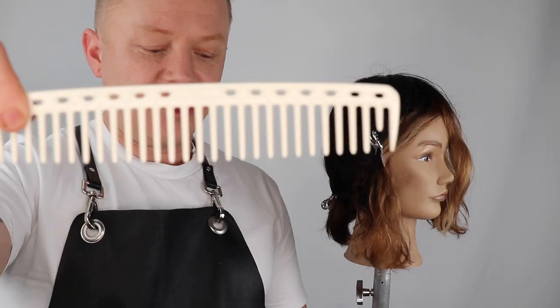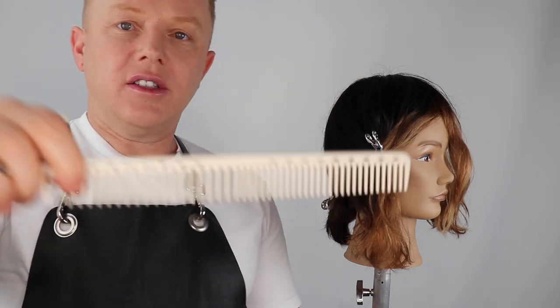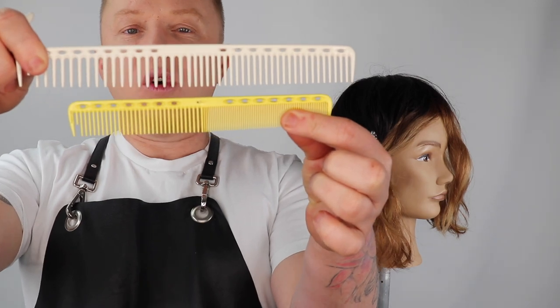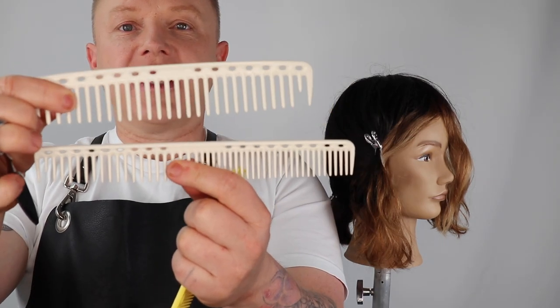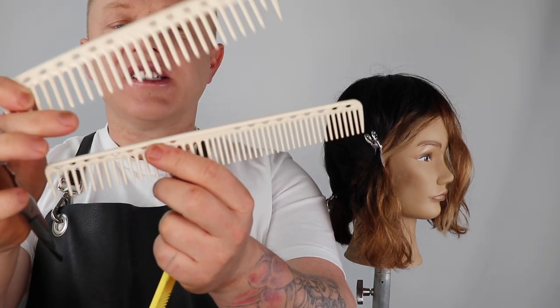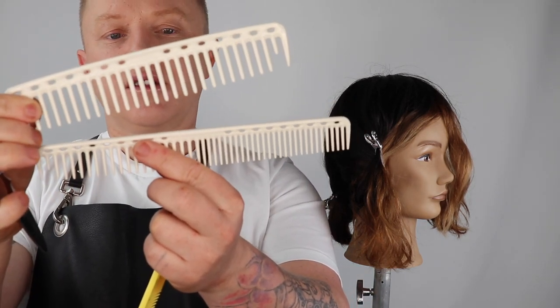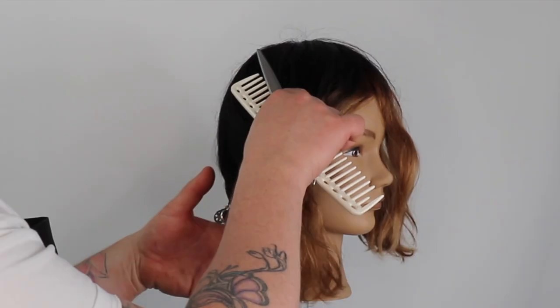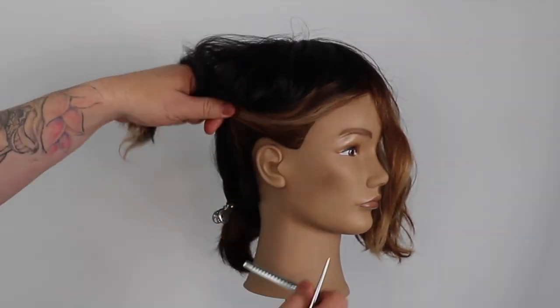When dry cutting, it's important to use your larger combs with rounded ends. The larger combs will create a lot less tension and make it easier to control the hair while taking larger sections. I'm also using a 7-inch shear to cut, as I will be cutting much larger sections throughout the dry cut.